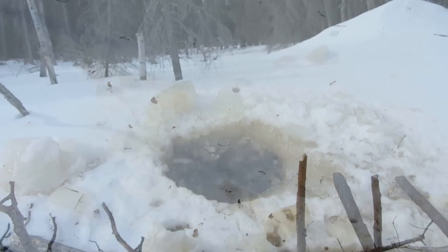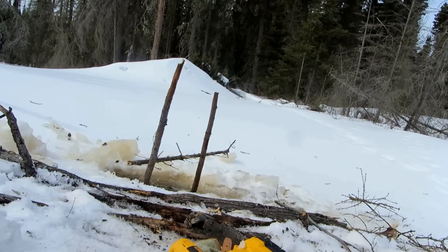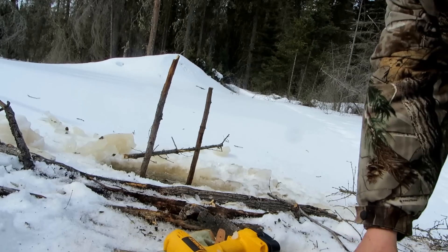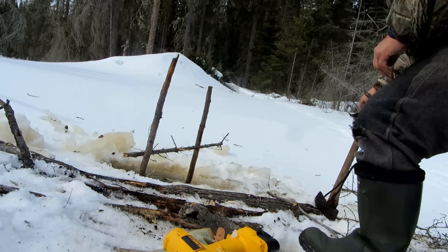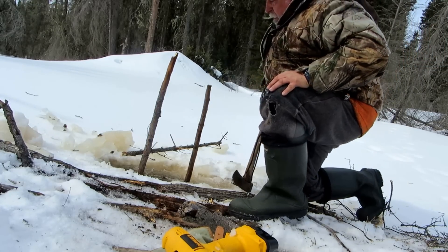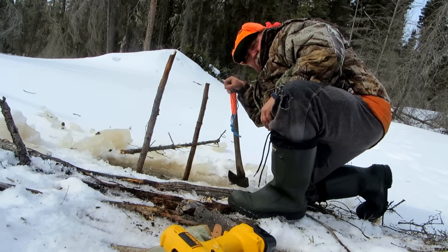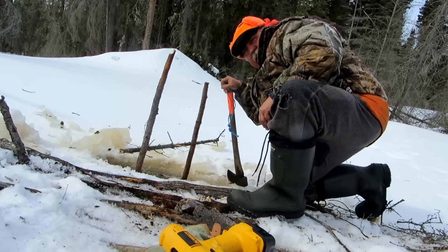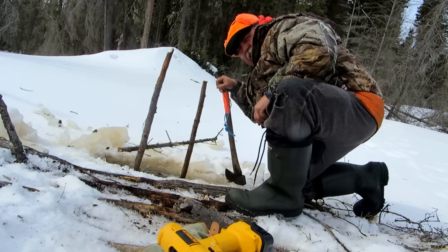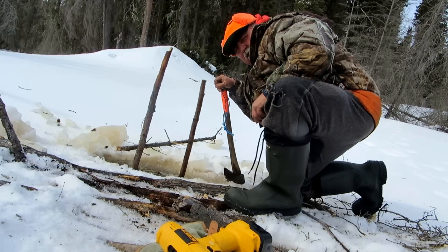Take care, thank you. Well, here we are at the set. I just finished pounding it in. Hopefully we're going to get a beaver here. We put a little bit of work into this set. Usually with traps it isn't as much difficulty. But if you've got any comments, I always appreciate it. Thank you very much — have a good day and we're going to go and set a few more traps.